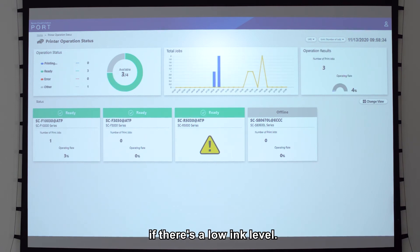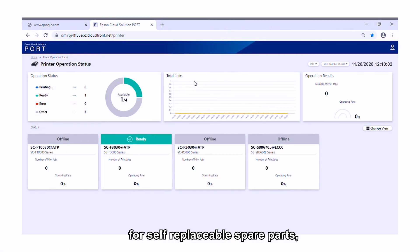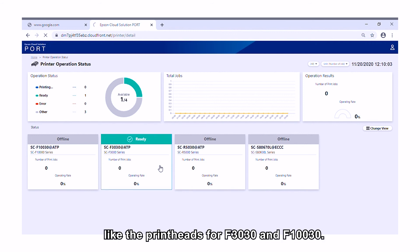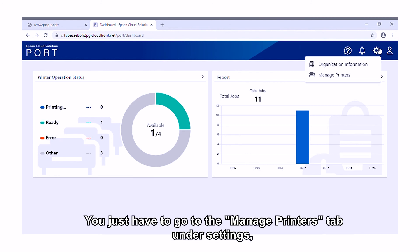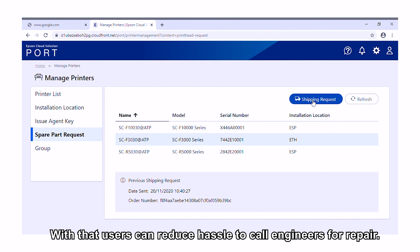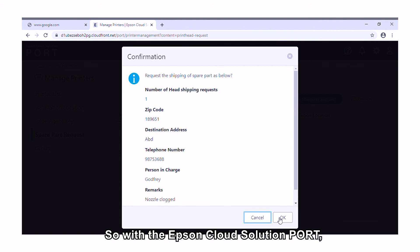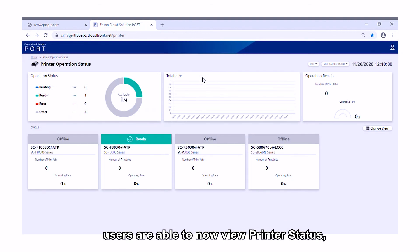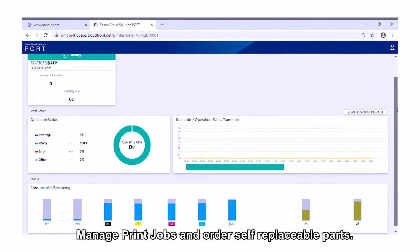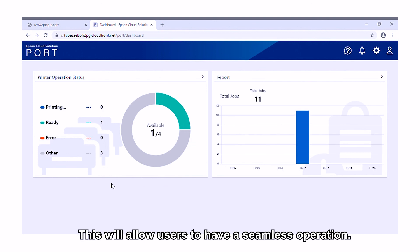For example, if there's a low ink level. The Epson Cloud Solution Port enables users to place orders for self-replaceable spare parts like the print heads for F3030 and F130. You just have to go to the Manage Printers tab under Settings and there'll be a button for Spare Part Request. With that, users can reduce the hassle of calling engineers for repair. So with the Epson Cloud Solution Port, users are able to view printer status, manage print jobs, and order self-replaceable parts, allowing for a seamless operation.